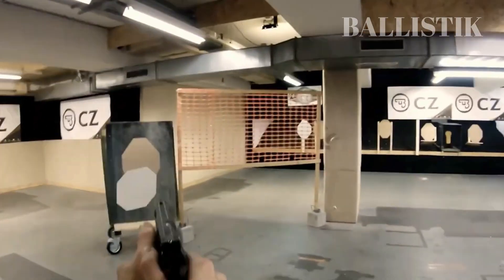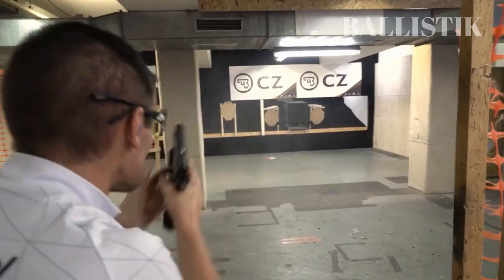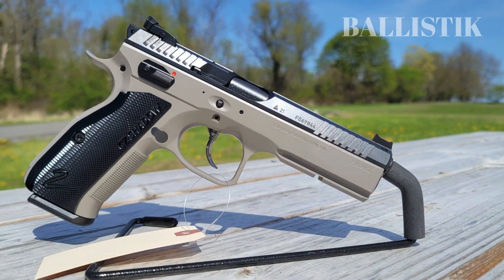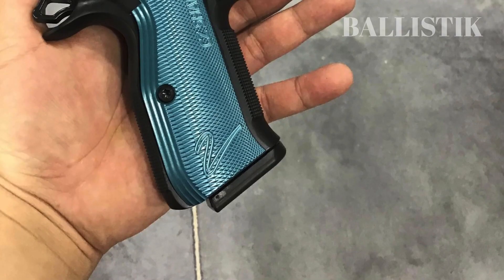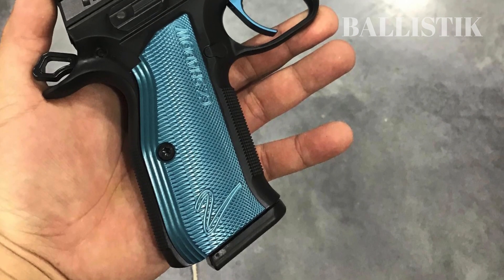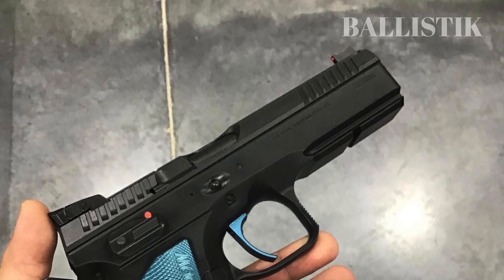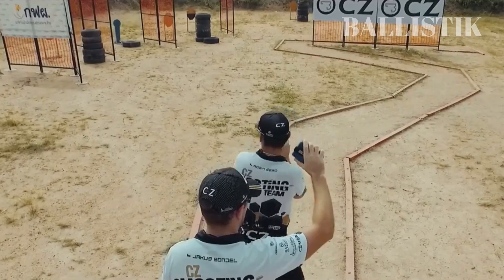The rear sight features a U-notch cut instead of traditional markings, which might take some getting used to. While these sights work well in broad daylight, their effectiveness in low-light situations such as home defense is questionable. Therefore, it would be wise to swap them out or practice with them in low light to ensure their reliability in emergencies. It is always better to be safe than sorry, especially when it comes to home defense.